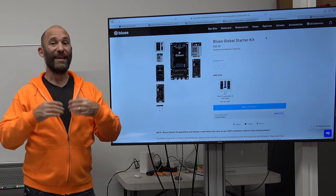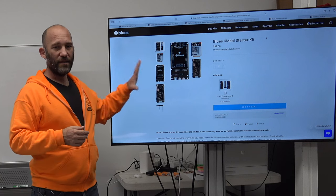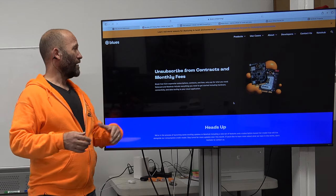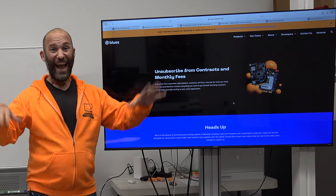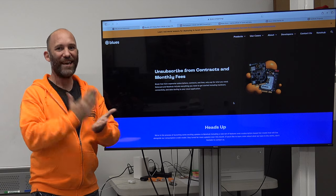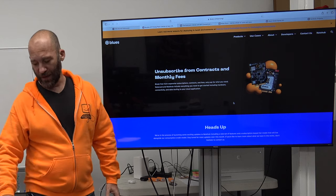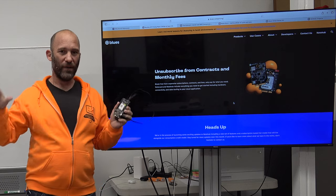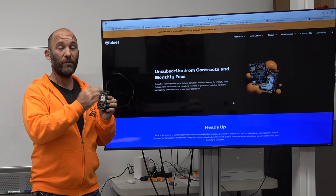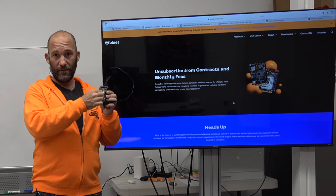Before we get into technical aspects, we need to talk about fees and prices — something no beginner wants to think about, but which might be a lot more expensive than you're thinking. The Blues platform has three components: the modem (bought directly from Blues, with 500 megs of data over 10 years built in), a microcontroller or computer to control the modem (your own cost), and NoteHub — their platform where your device sends information.